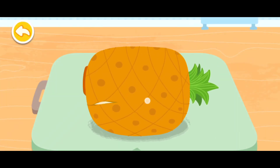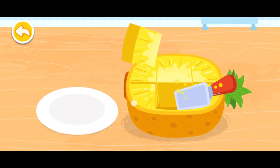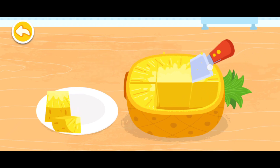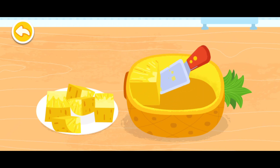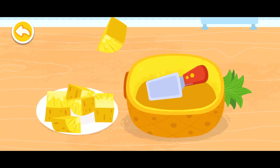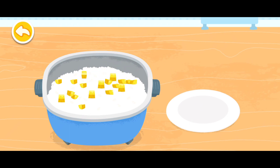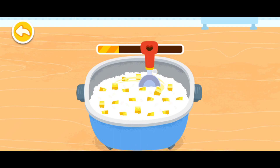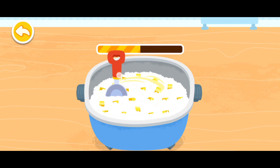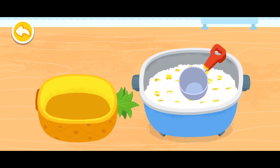Cut the pineapple first. Rice could give us energy.